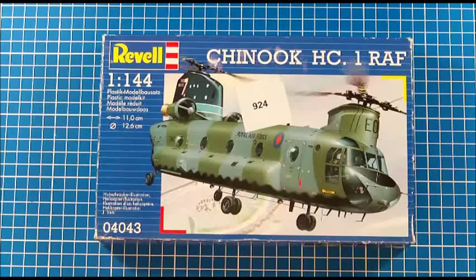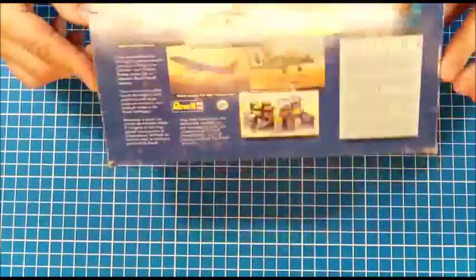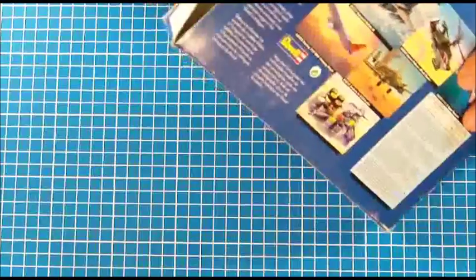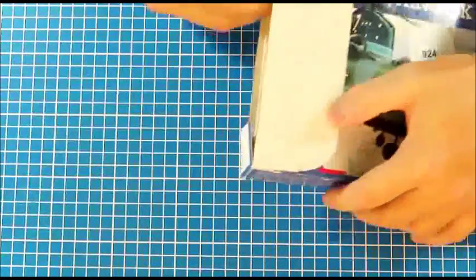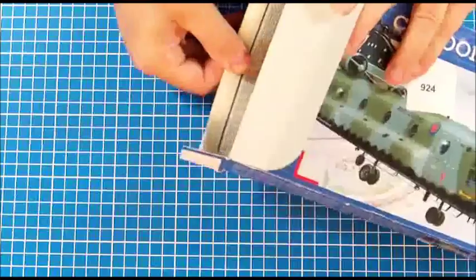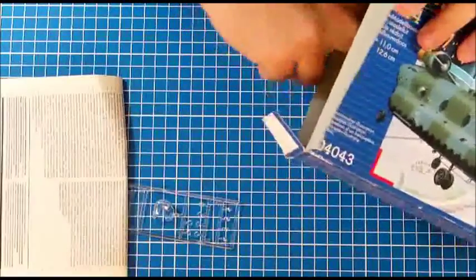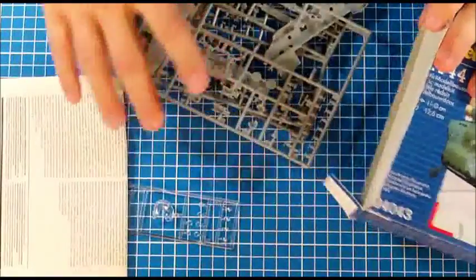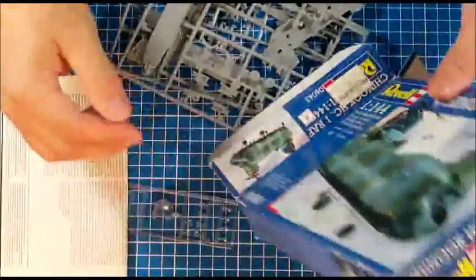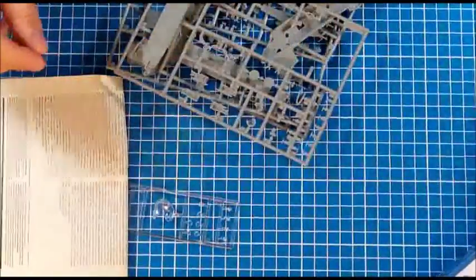Here's the Chinook HC1 RAF version. The Revell kit number is 04043. It's a standard Revell box with a side opening. On the inside, the first thing I notice is there are no bags inside the box — every sprue is in there individually. And as could be expected from a kit won in a raffle, some of the parts have come off the frames.